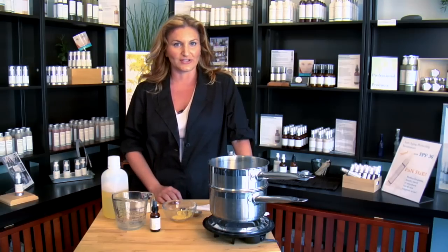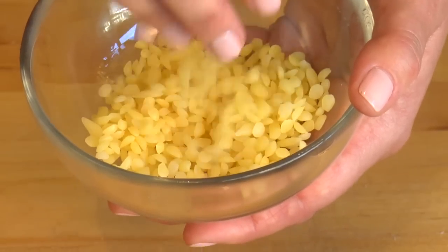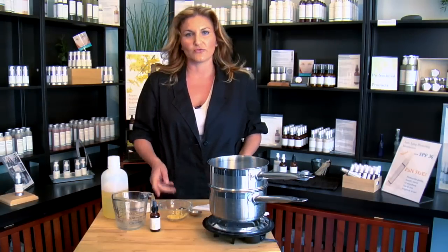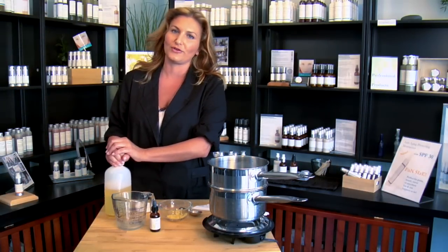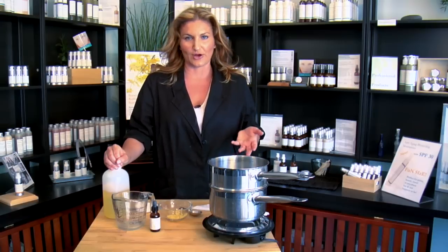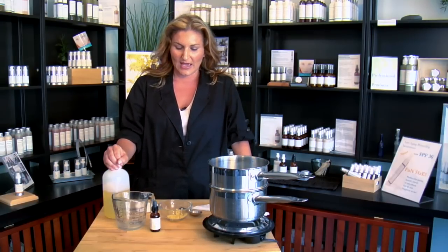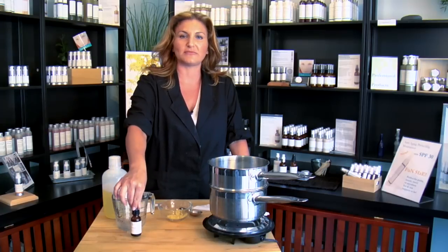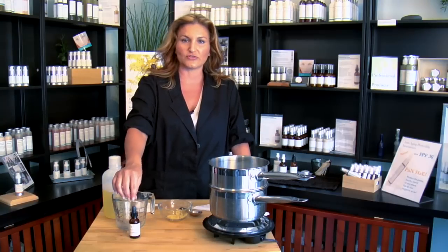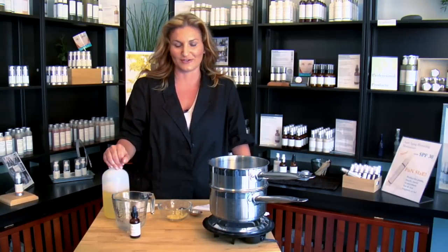A couple ingredients you're going to need: of course you're going to need beeswax — I have beeswax here in the pellet form, you can also get it in the big block chunk form. Then some sort of oil, vegetable oils preferred. I'm using avocado oil today, but you can use almond oil, safflower oil, even coconut oil — it's a great oil to work with. At the end you'll also add some essential oils if you want scent. Pure essential oils are better, but if you don't want any scent you don't have to add it.